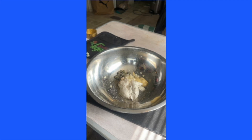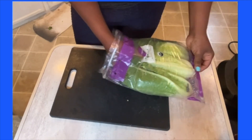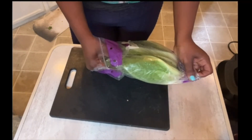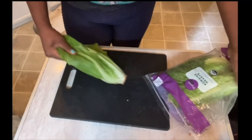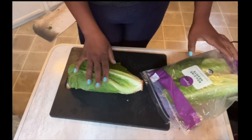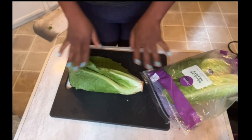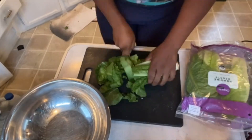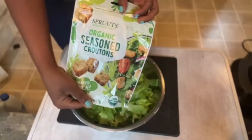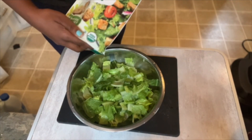We can't have a Caesar salad without romaine lettuce. After I chop it I always wash it — there's basically guaranteed to be a fly under one of these leaves, so please always wash your romaine. And of course you can't have a Caesar salad without croutons — you can make these yourself from bread, but I already had some.